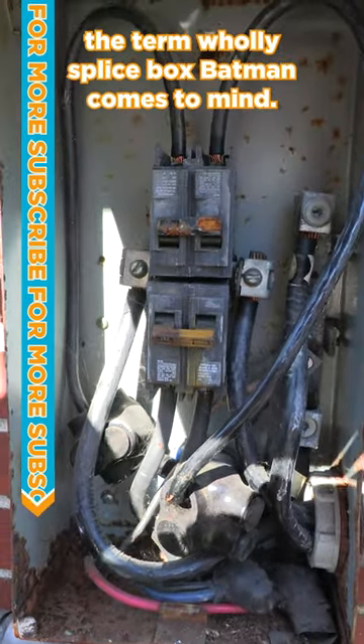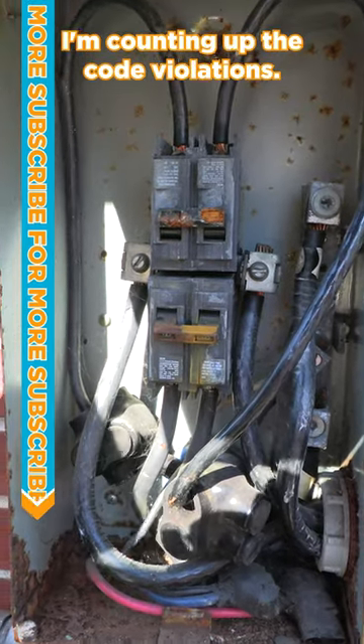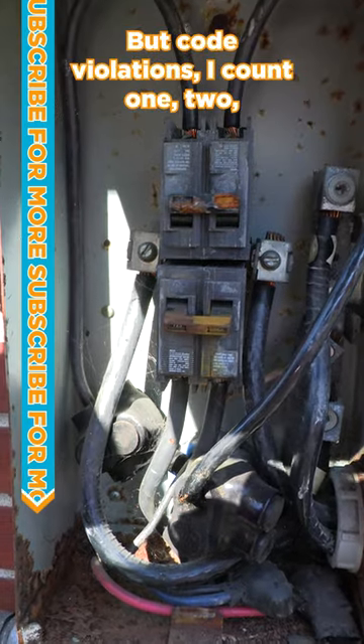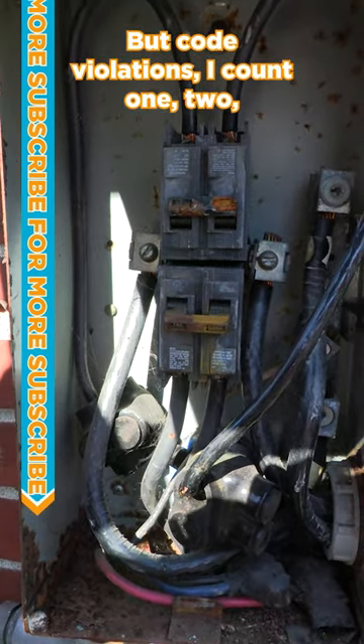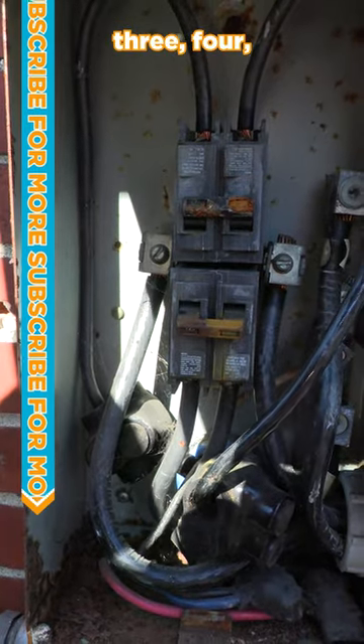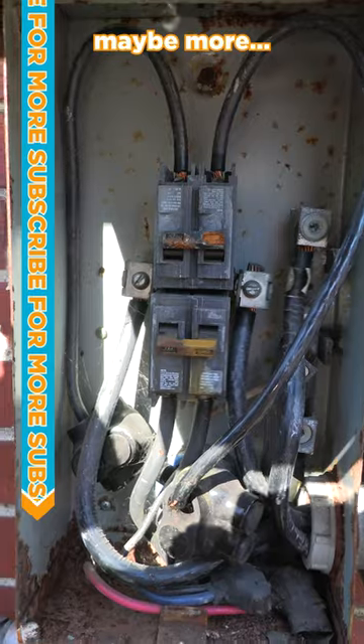The term 'holy splice box Batman' comes to mind. I'm counting up the code violations — obviously a lot of corrosion, a lot of weather — but code violations: I count one, two, three, four, maybe more.